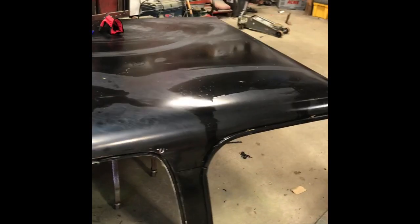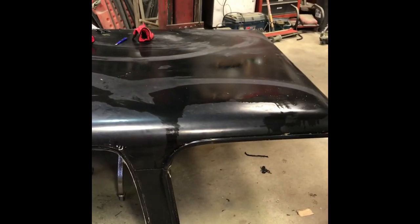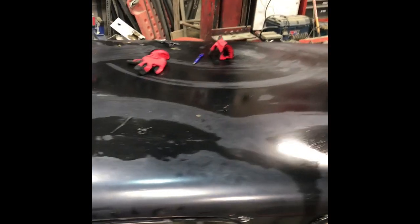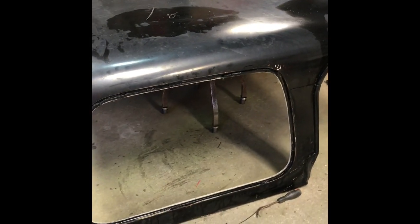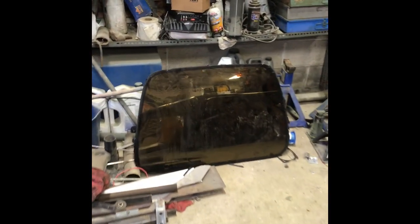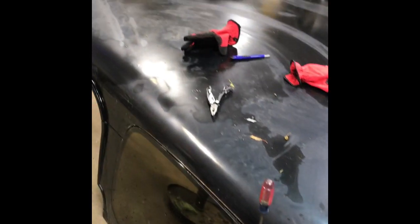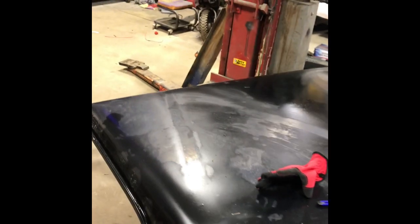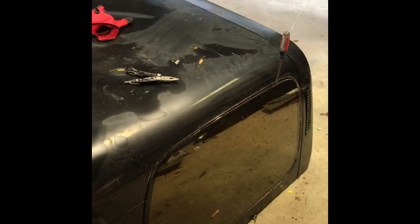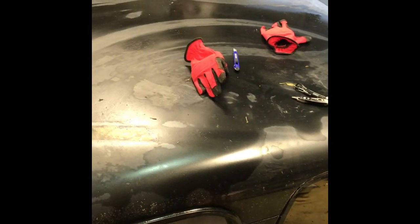We're going to see if we can fiberglass it back together and make it work. Right now my project is trying to pull the glass out. I'm trying not to break it because it's a nice factory tinted glass. There's one side — trying to pour it out — that glue is a mess to try to get out of there. So that's what I'm working on right now.